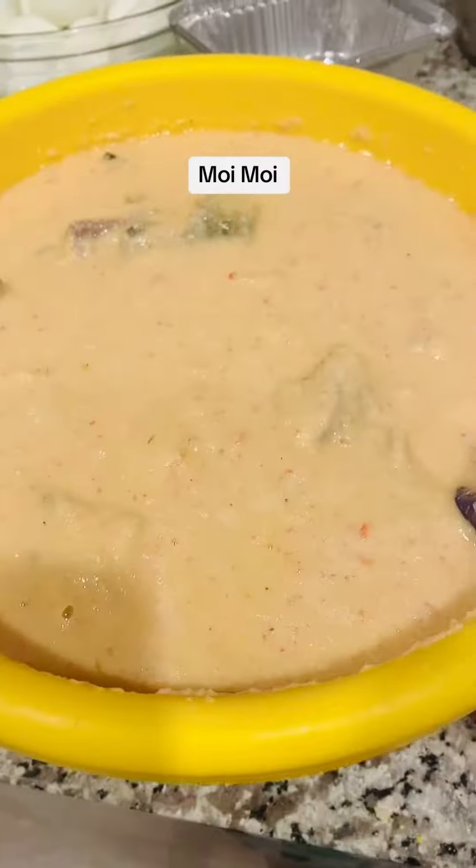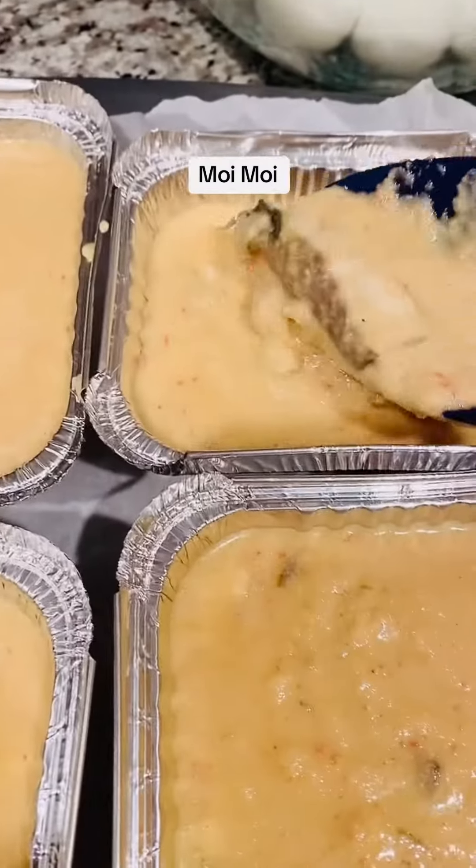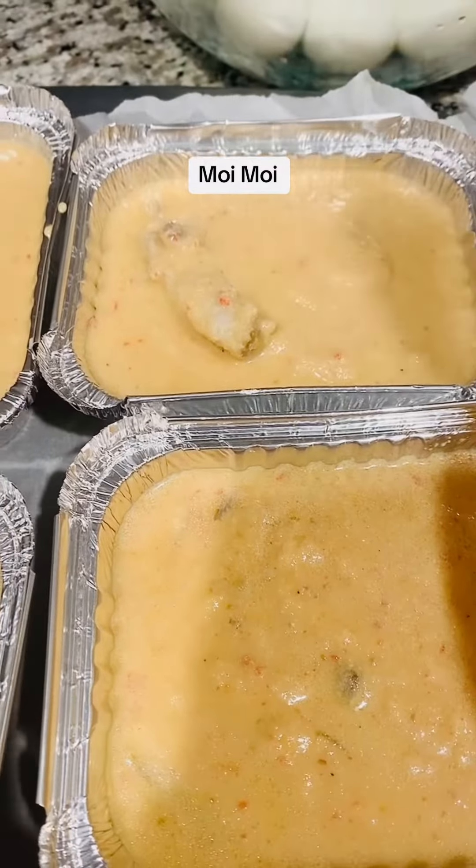I'm going to be using the oven — it will come out good because this is not my first time trying this recipe. Bake your moin moin in the oven and thank me later! I'm putting the moin moin in the pan with the eggs inside, setting the oven to 350 degrees. It cooks for 15 minutes and it's ready! Please subscribe to my YouTube channel, Tony Lifestyle on Instagram — follow me, like and share!